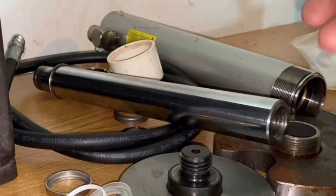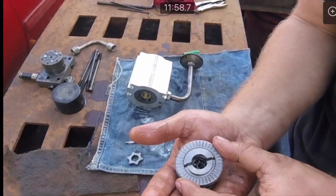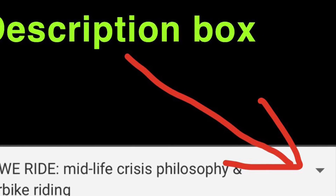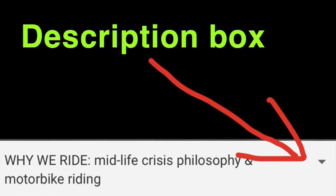That's it for the hydraulic pump. Hopefully everything made sense. If not, leave a comment below and I'll try my best to answer your questions. The next videos coming up are going to be on the cylinders. Don't forget there are also videos for the hydraulic pump and the valve body release mechanism linked in the description box below. Thanks for watching — don't forget to rate, comment, and subscribe. We'll catch you guys on the next one.